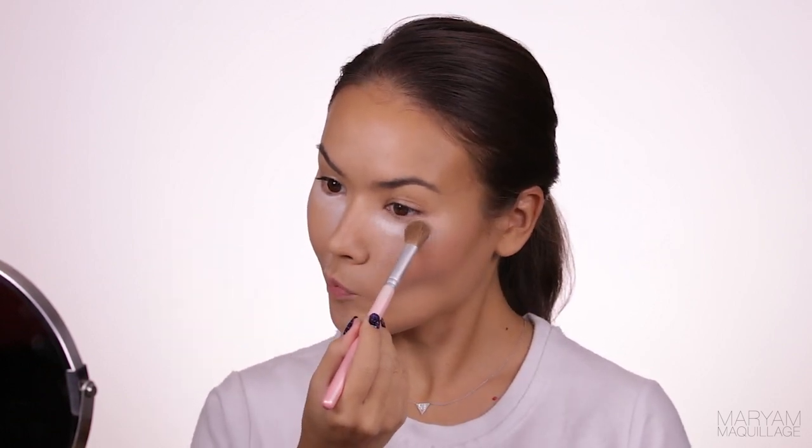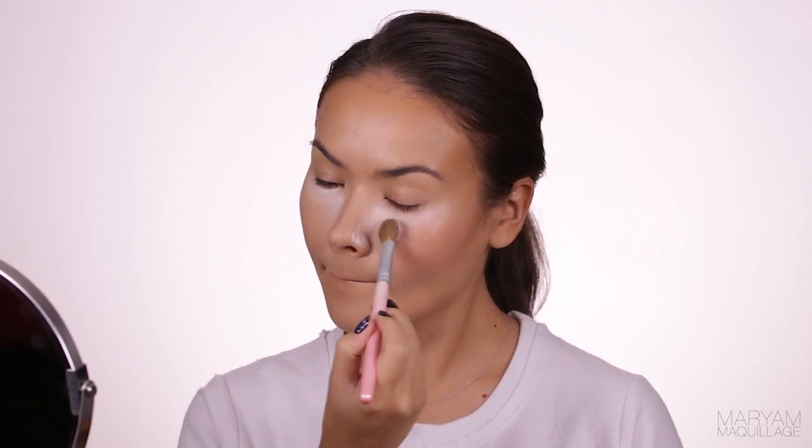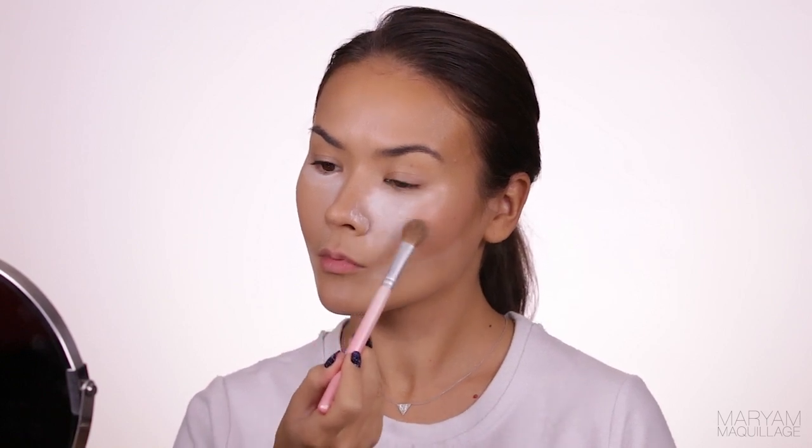Time to bake! What is baking, you might ask, and what is all the fuss about? The baking method isn't something new — it's been around for some time. It is a setting powder technique that helps your makeup stay on longer, your skin finish appear more flawless and velvety, and it also acts as a highlighting technique. All you need is some loose translucent powder and a brush or beauty blender to apply it. I'm applying the powder from the corner of my mouth towards the ear and along the edge of my cheekbone contour — this not only sets the foundation but also gives more contrast to your contour, making the look more chiseled.